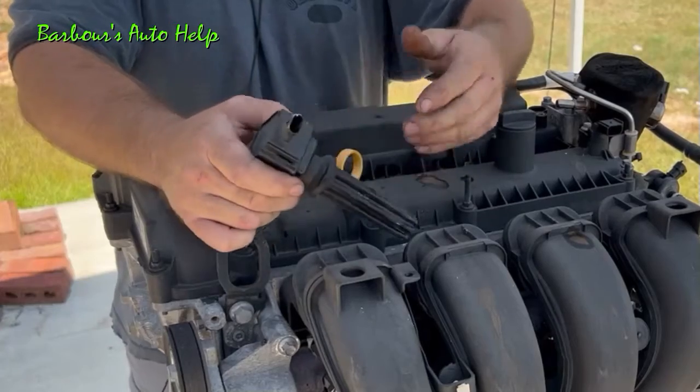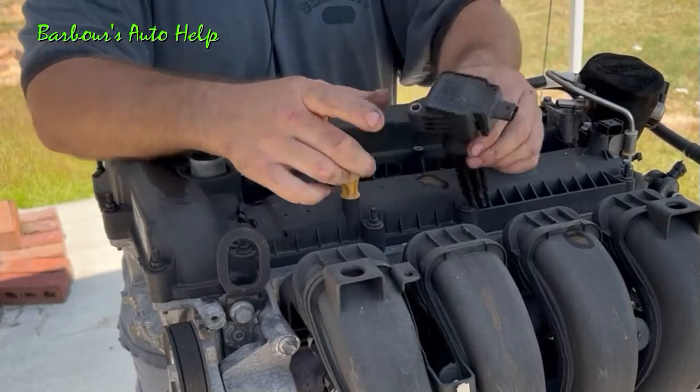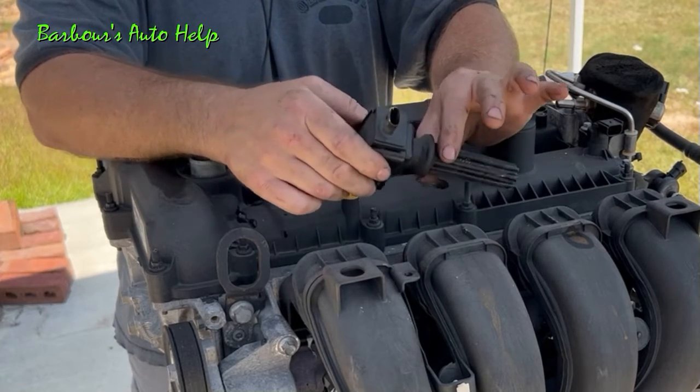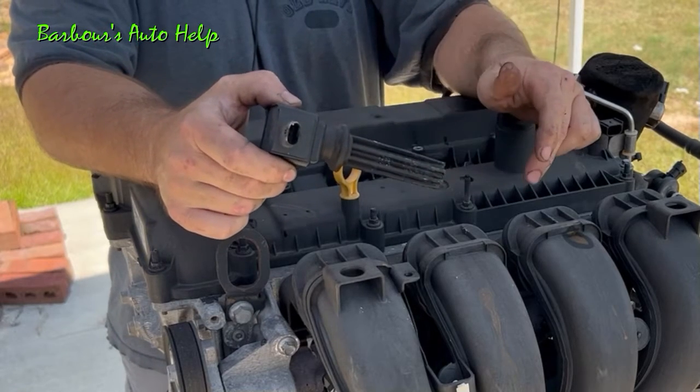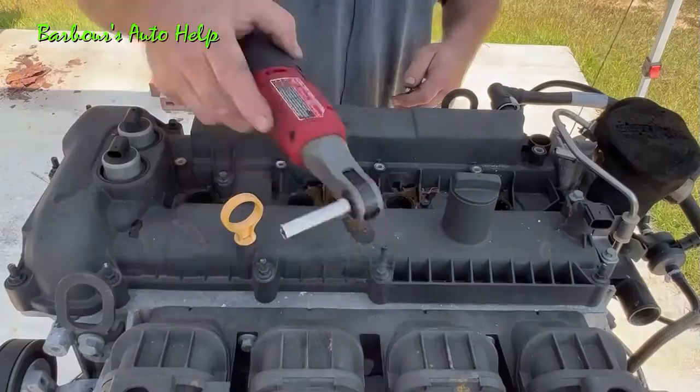Of course you have a coil-on-plug design ignition system. Each spark plug has its own ignition coil and the spark for each of those spark plugs is generated by each of those ignition coils. The spark is sent through the ignition coil down through the spark plug, and that's what ignites the air-fuel mixture inside the combustion chamber.